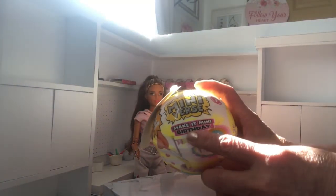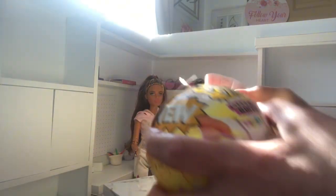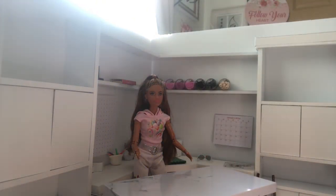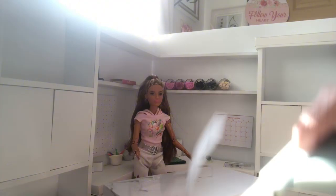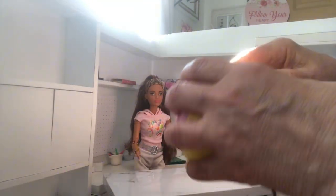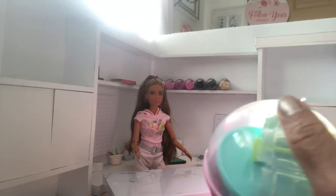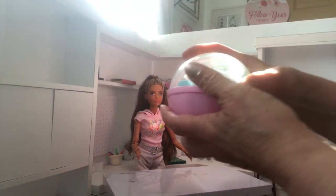Let's open up some mini-bursts - make it birthday. I got these at Walmart. I didn't get the bunny cupcakes or the turkey for Thanksgiving, so I'm hoping those come back. Look.